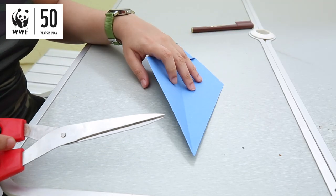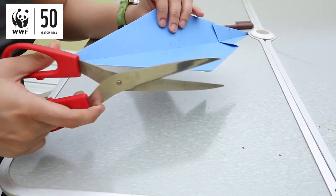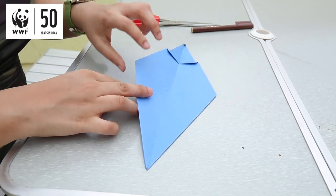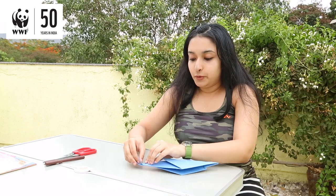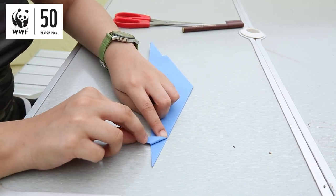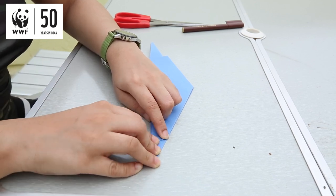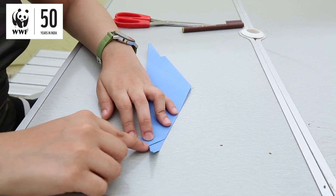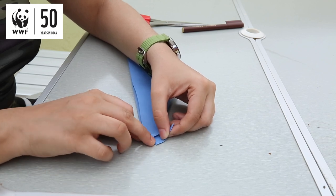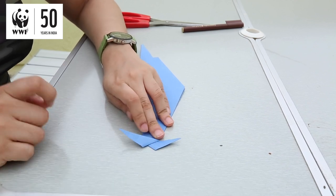Now we'll go ahead and make the tail of the dolphin. Take a pair of scissors and open this flap out. Cut this a little bit from the back — about an inch — making the cut along the centre vertical crease when you open the flap up. With this cut you would have created two separate flaps. Keeping this flat, lift the flap we just cut and fold it towards yourself at 90 degrees. Now fold the second flap upwards, lifting it a little bit and folding it up, so you get a nice shape of a tail.